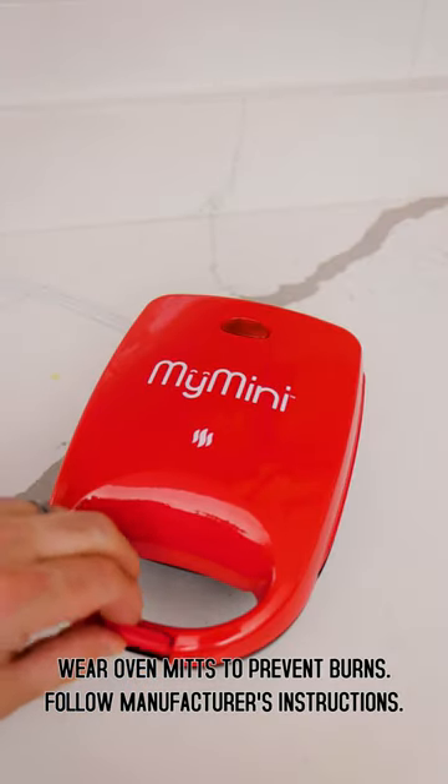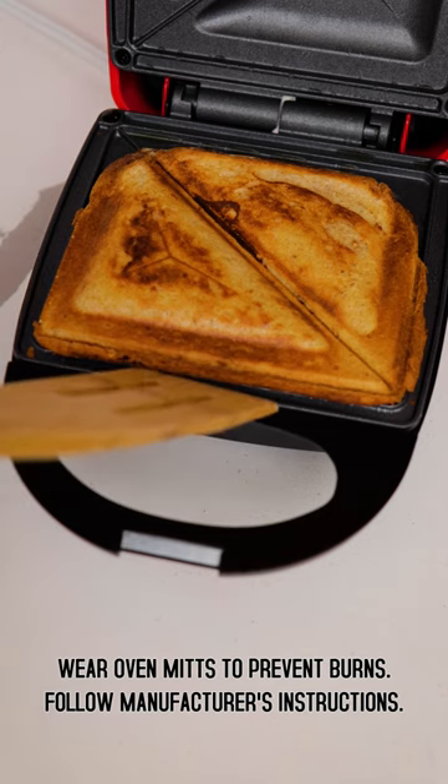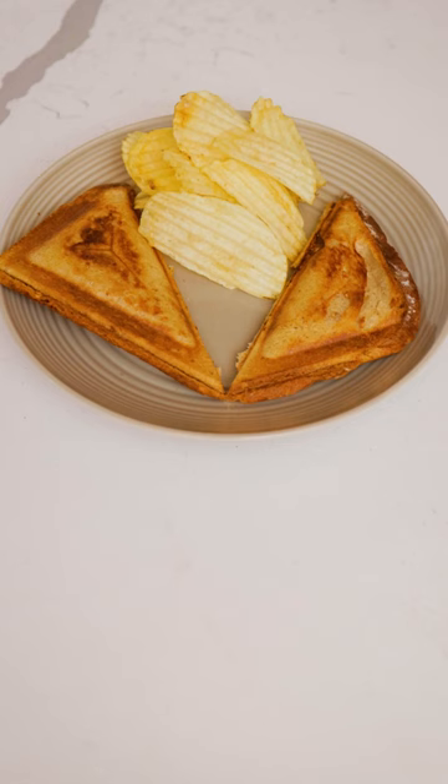After a few minutes, my grilled cheese will be ready. I can use a wooden cooking utensil to pry it out — it should come out pretty easily, though. I love this little sandwich maker.